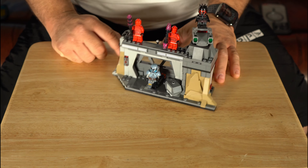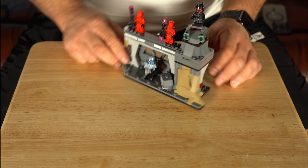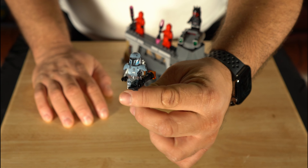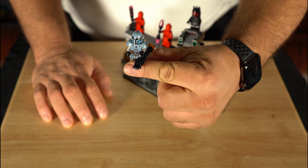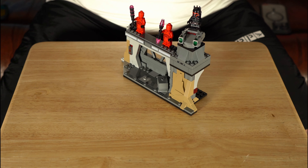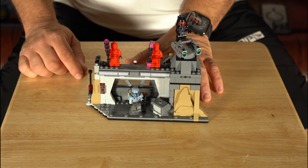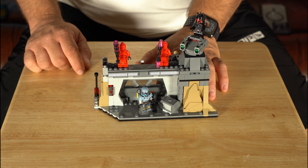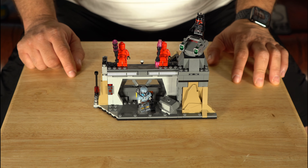Then you've got Moff Gideon on this little rotating turret with some stud launchers, and Moff's got his jetpack — all that good stuff. Of course you can see the Imperial Guards right there with their batons — not lightsabers, their batons and whatever those other weapons are. They look dope, though I wish they would have put red instead of pink to match their whole getup.